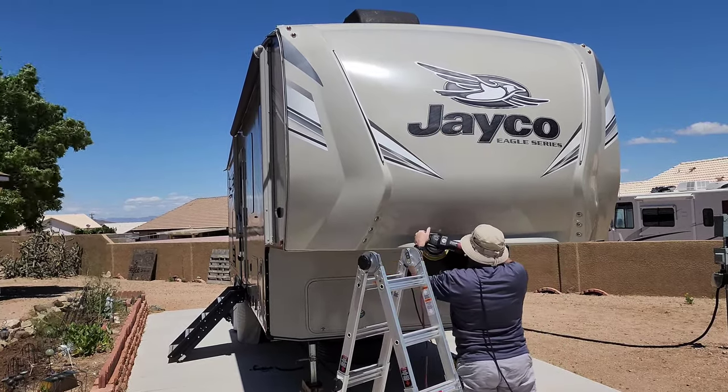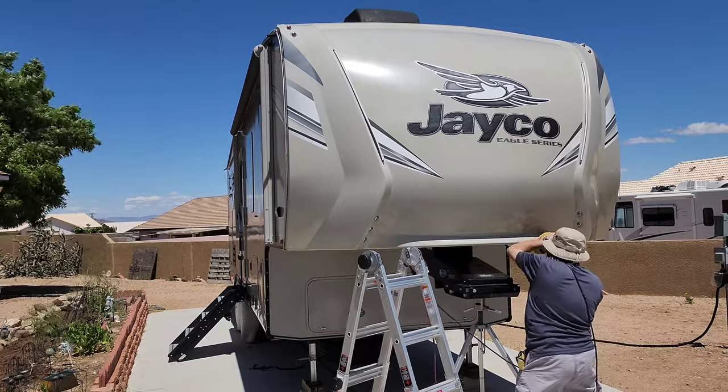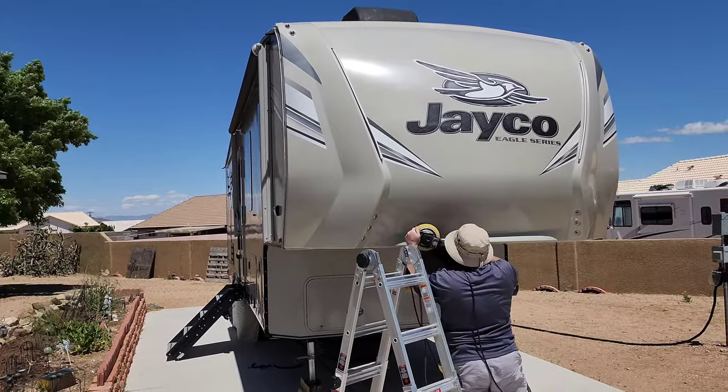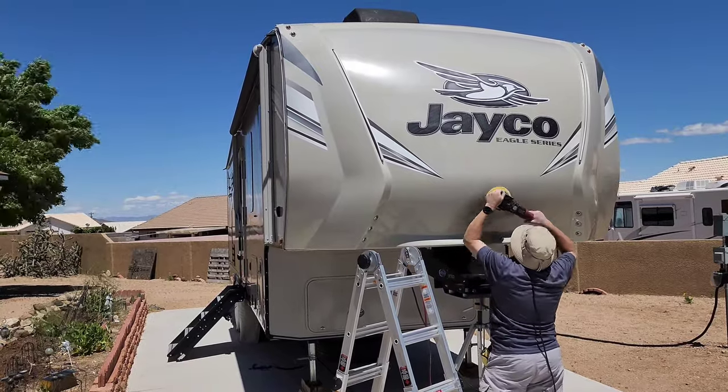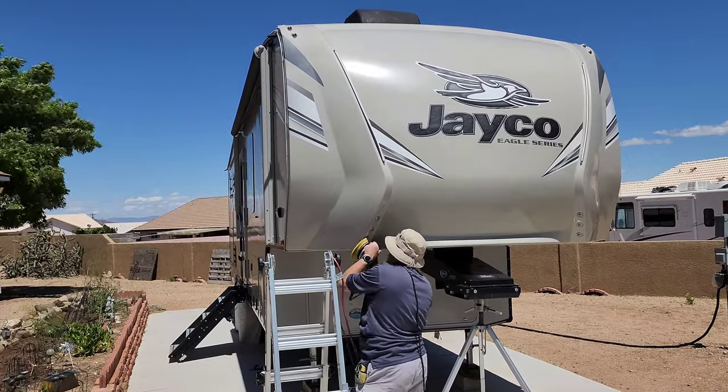Make sure you get into all those tight little areas in the corners where different angles meet up, so you don't have any spots that you missed. Always check your work after you're done with each section and make sure you got everything you needed to.